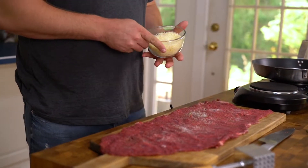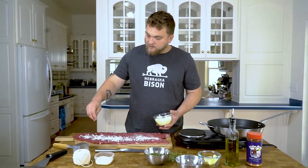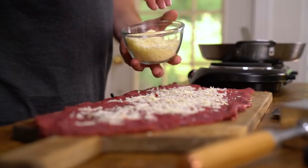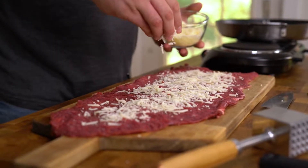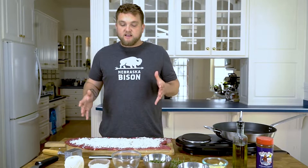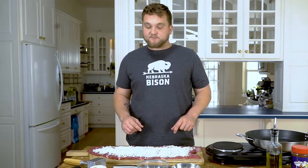Next we're gonna add our mozzarella cheese. For this size steak we have about a cup and a half of mozzarella. But more importantly than the amount of cheese, we want to pay attention to just covering up the middle area of your steak to make sure it's not visible anymore, but leaving about a quarter inch around your perimeter here. This prevents the internal ingredients from seeping out when it comes to cooking. Just imagine this being like a pizza — you want to save some room for your crust on the edges. That's exactly what we want to do with these pinwheels.